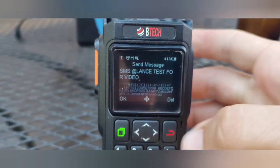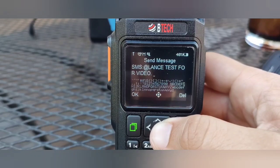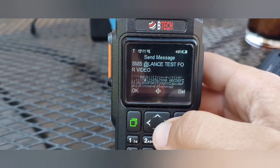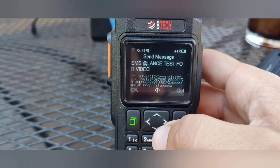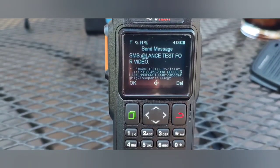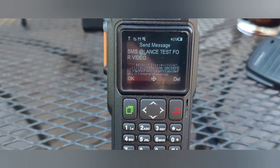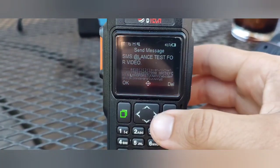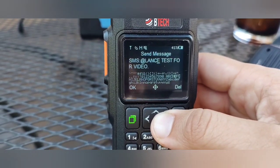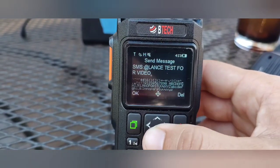I've composed a message on the radio. Basically, you type SMS as the first part, then a colon, then the at sign. I have an alias set up, so I typed in the alias name — I'll put a link in the description to a video on how to make and use an alias. If you don't have an alias, just type in your phone number right after the at sign, then a space and whatever message you want to send — I did 'test for video'.